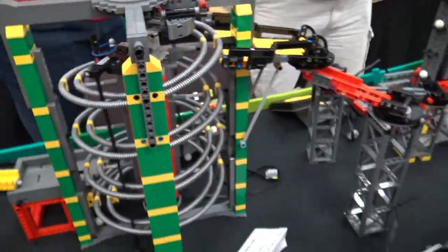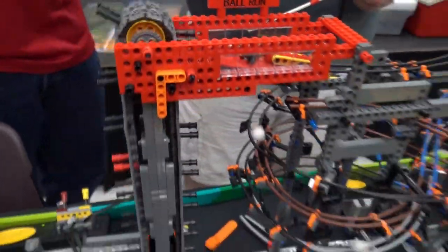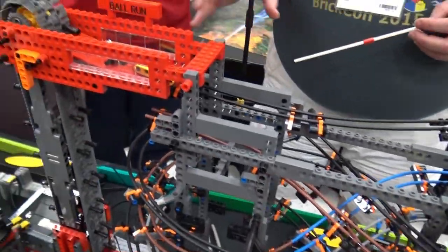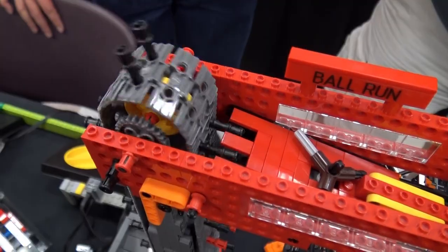This older one is similar to the Akiyuki marble run. One difference I've made is having two separate runs that flip back and forth, so when it loads up with balls it really looks pretty cool.